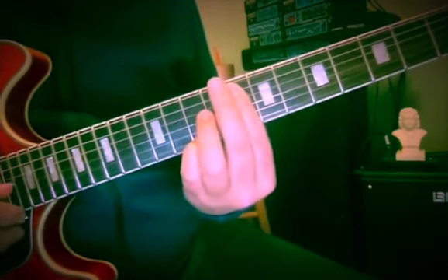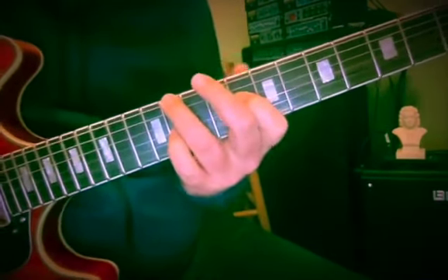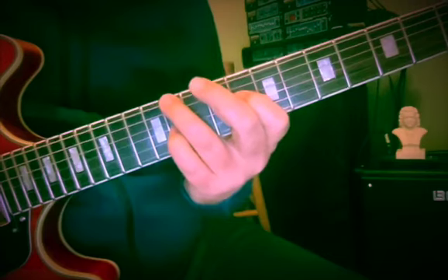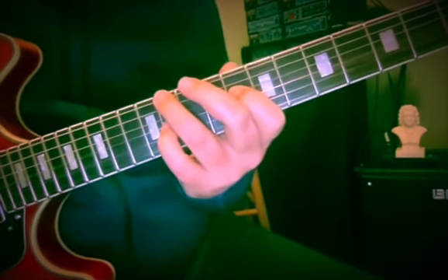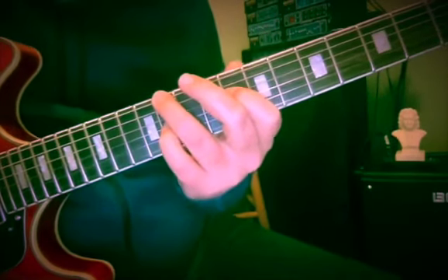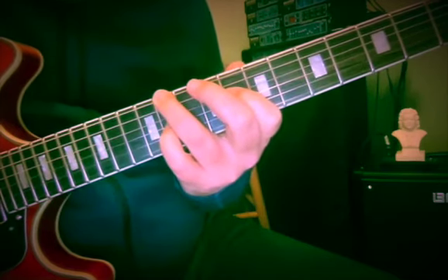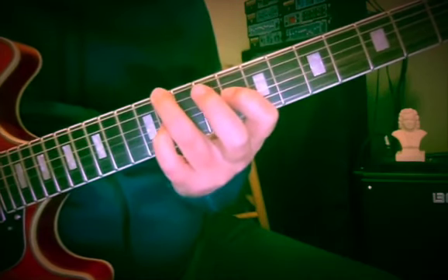So we're going to get started here with Don't Talk, Put Your Head on My Shoulder. So here we are — we're going to call it, for purposes of this, D-sharp minor. So 11, 8, 11 — the root, the fifth, and the flat third of D-sharp minor.